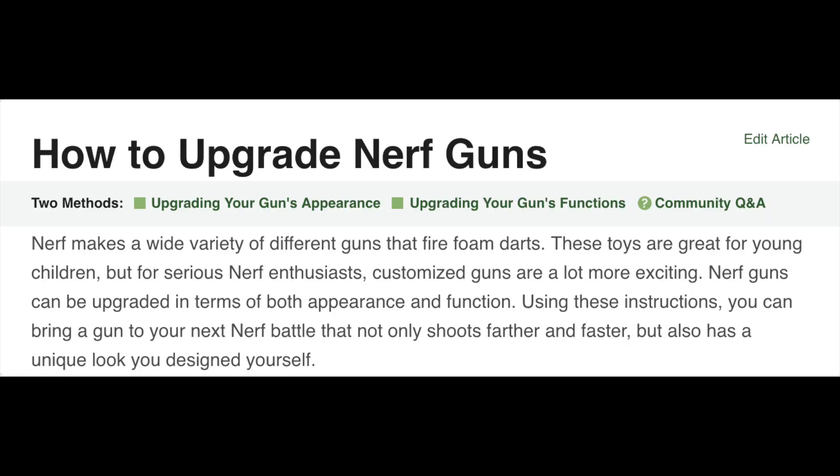Hello everyone, my name is Brett and sometimes I wear a beret. Welcome to another educational video of WikiHow. Today's video is how to upgrade Nerf guns. Nerf makes a wide variety of different guns that fire foam darts. These toys are great for young children, but for serious Nerf enthusiasts, customized guns are a lot more exciting. Now when WikiHow starts offering you mod advice, you know you're in for a treat.